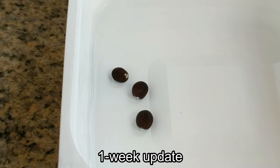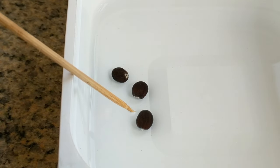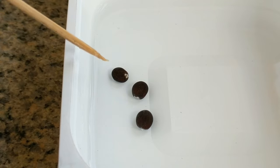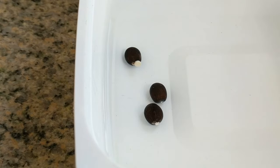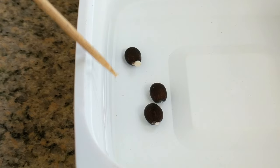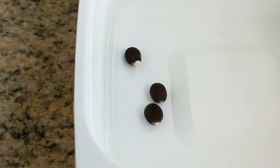One week update. These are the seeds that I did not pour the hot water over. I think this one might be starting to germinate and these other two I am not certain about. These are the three seeds that I did pour the hot water over and one of them is definitely starting to germinate and this other one looks like it may be starting to germinate.